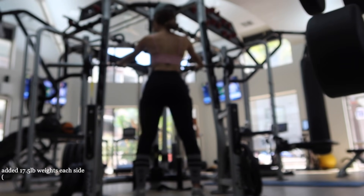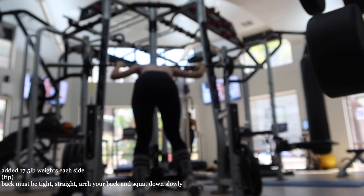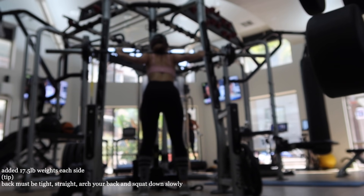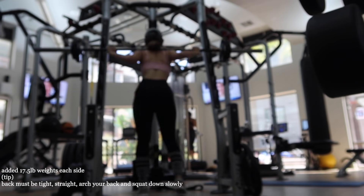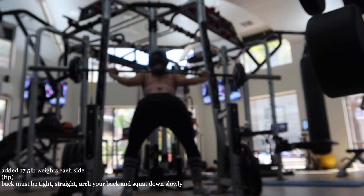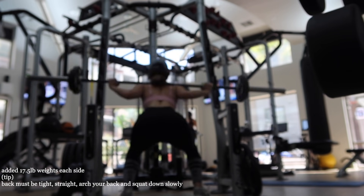I've recently been getting into squats and I have been adding weight, working my way up. However, my form is not perfect and I feel like I have such a long way to go when it comes to the gym. But that's just a little update, because I used to never lift weights.